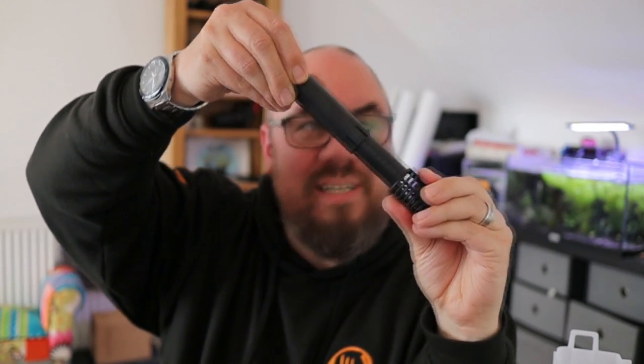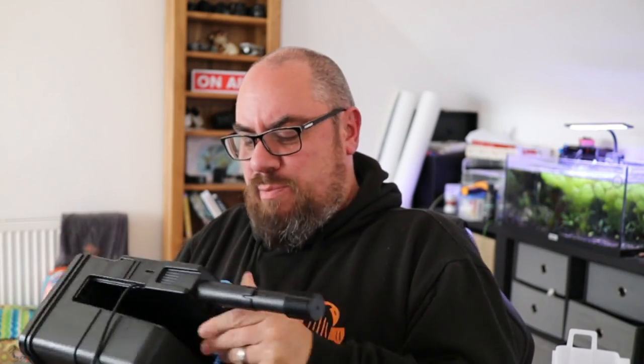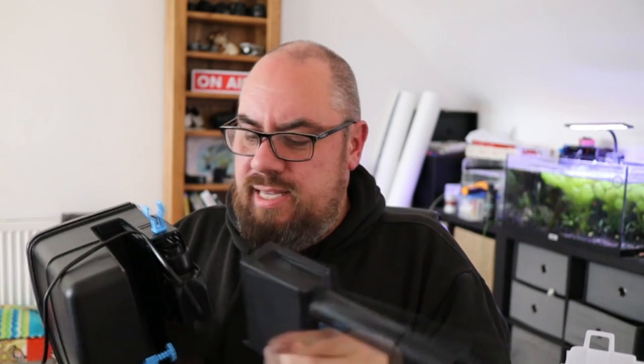It comes with an intake strainer that's fully adjustable so you can choose the size you want — that's a satisfying snap. It slots over the bottom like so. And then it's also got a heater attachment if you want to attach your heater to the side of the filter. To me it looks way too small, but I guess it does stretch. If you want to use that, you have to take off the bit at the bottom, slide it on, then pop that back on.